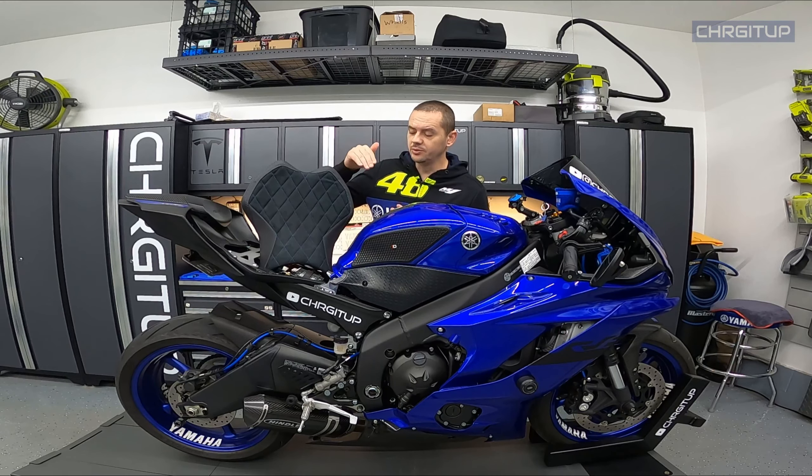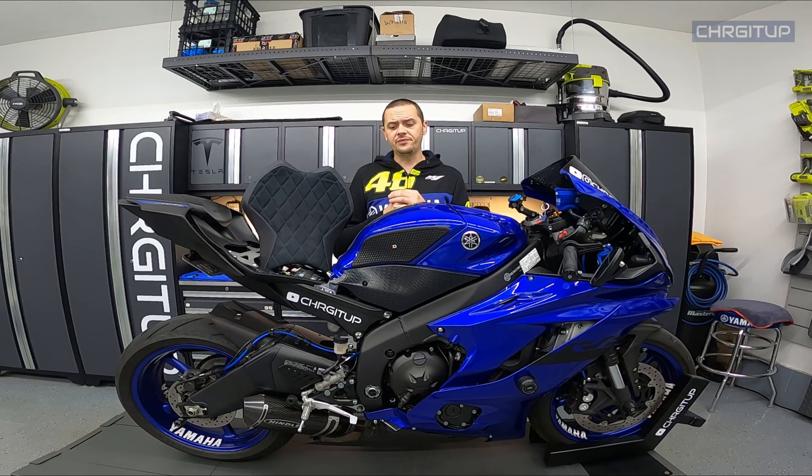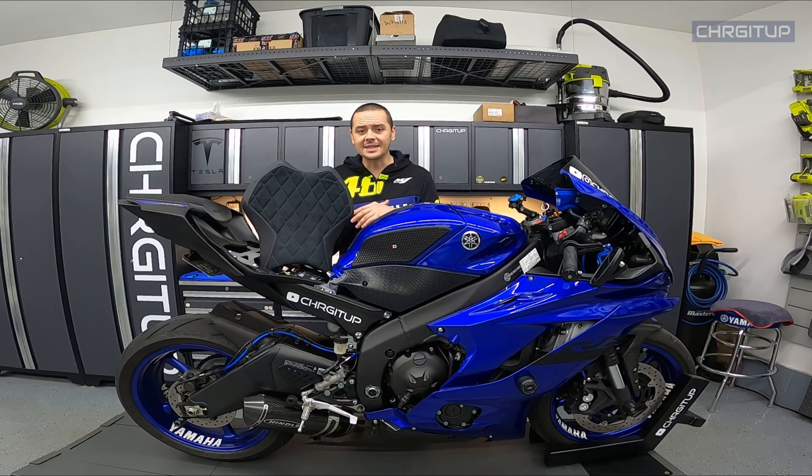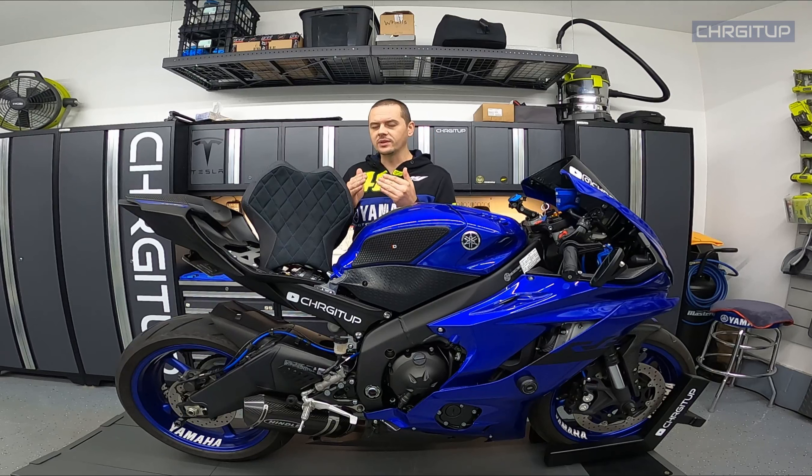And I think it matched the bike really well too. I chose the blue stitching, and you can actually go onto their website and pick between a number of different stitching options and designs for your seat cover. It's 1000% better looking than what the OEM is, that's for sure.